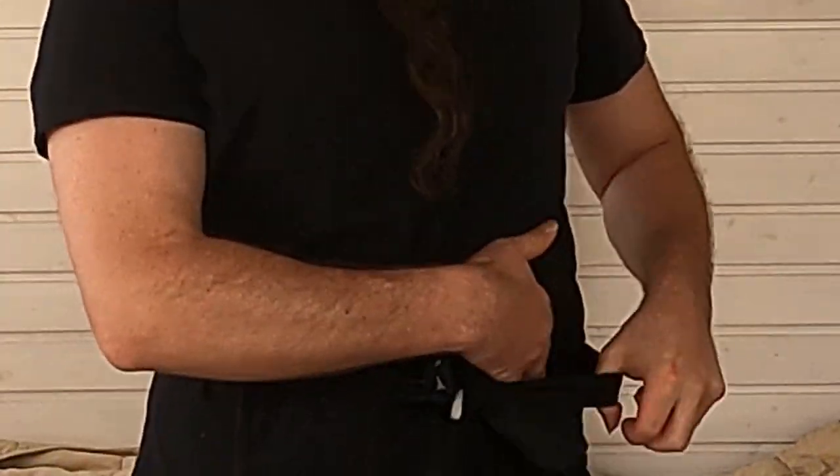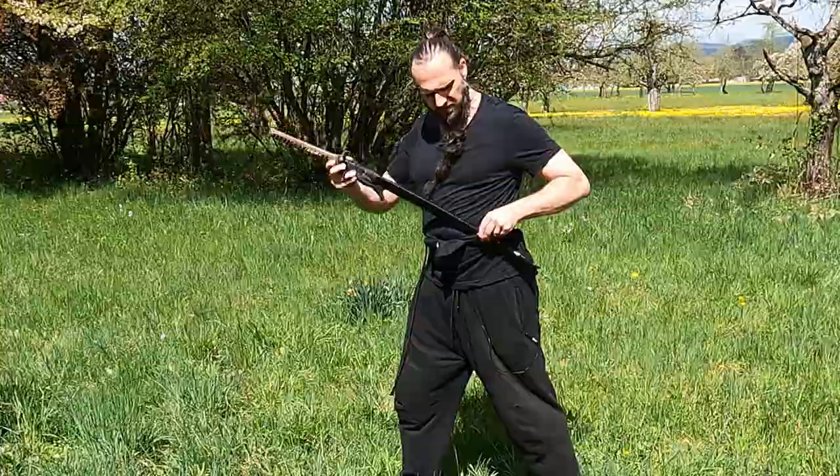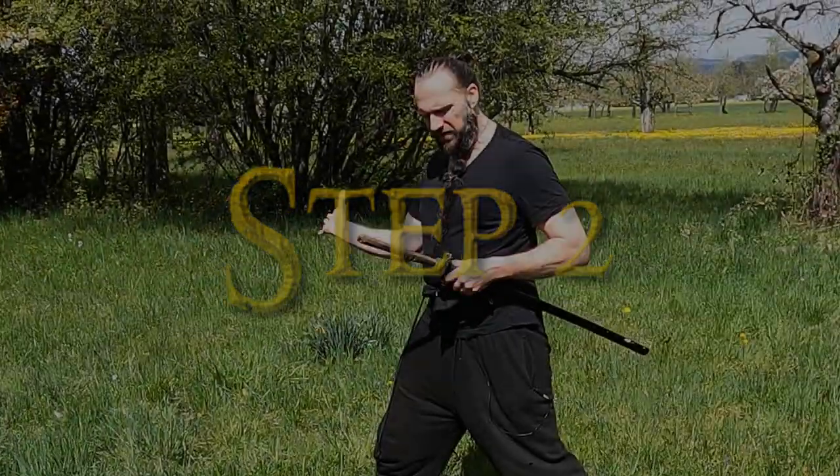Step one: put your katana into your belt. Make sure the cutting edge is pointing upwards. Step two: grab your katana with your knuckles pointing upwards.